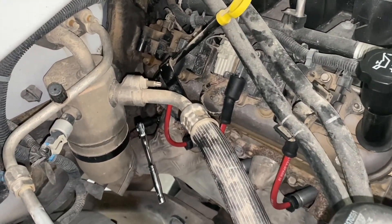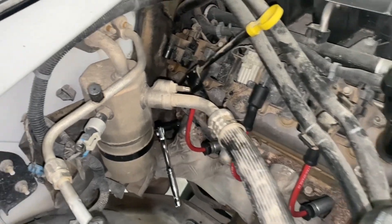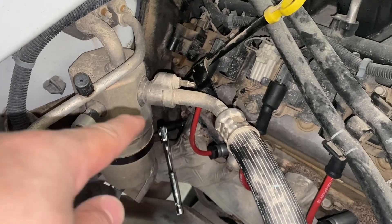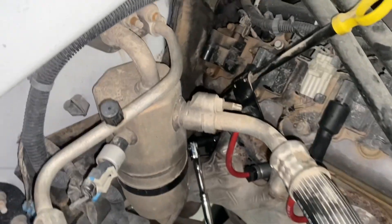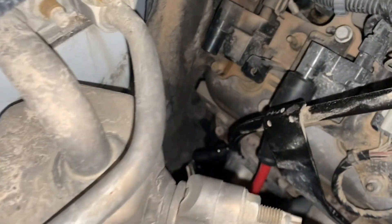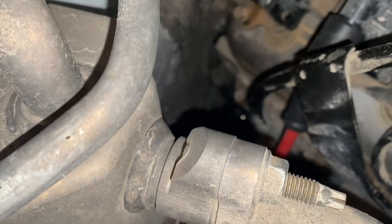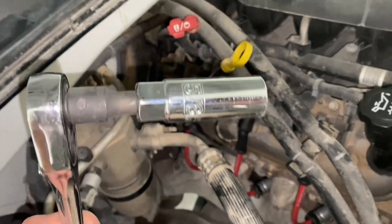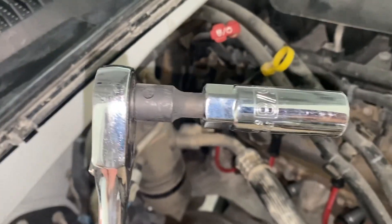Alright guys, if you're having issues or trying to figure out how to break that last spark plug on your passenger side — the back one — I got a trick for you. It's pretty simple. What you're gonna use is a little snubby, a short extension like so, using the 5/8 socket for spark plugs — Pittsburgh brand.